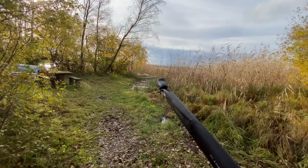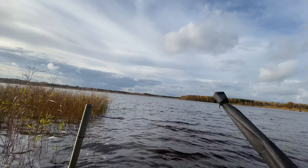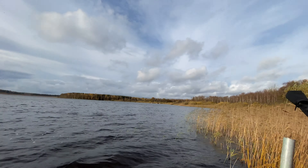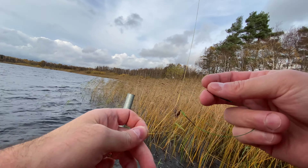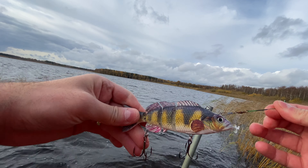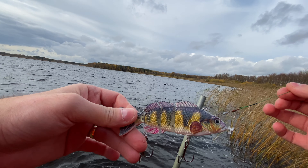So here we are guys, never fished here before, but let's see — beautiful day. I'm gonna add a metal wire because if a pike bites, they have very sharp teeth and they can easily destroy the line.